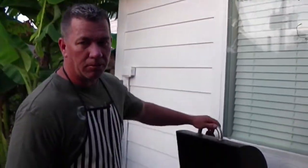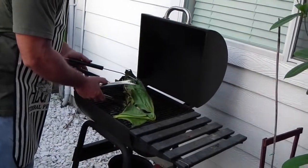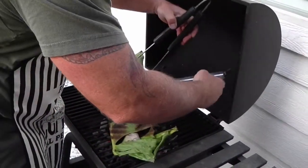Okay, 15 minutes — now we're just going to flip it over to the other side. Another 15 minutes.